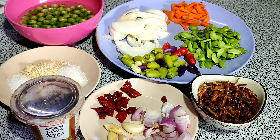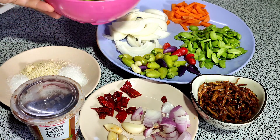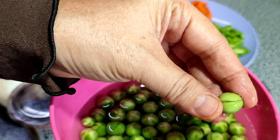Assalamualaikum, kembali lagi dengan saya Kak Zaitun. Oke, hari ini saya mau masak sambal terong pipit. Ini saya sudah bela dan sudah cuci, bersiap macam ini.